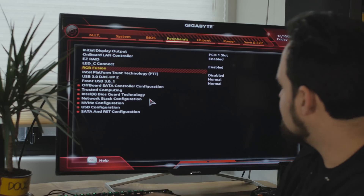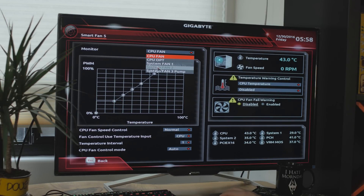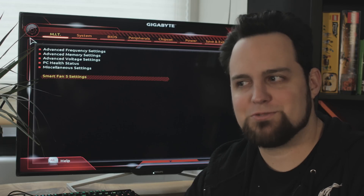Also built in is Smart Fan 5. Looking at the screen, Smart Fan 5 lets you pick which fan and then set variables — for example, a fan can be off below a certain CPU or system temperature and ramp up as temps rise. In manual mode you can click and drag points on the curve, setting something like 49% at 39°C. There are also presets: full speed, silent, or normal. You can even arrange a picture of your case in there. It's almost as nice as a Windows program, right in the UEFI.